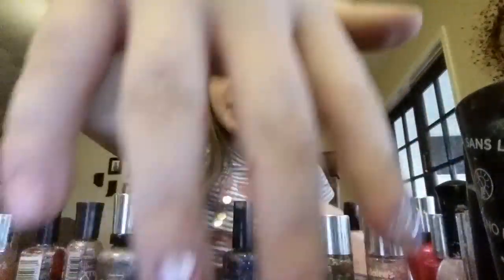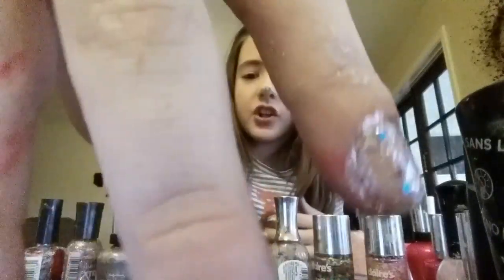Now I'm going to do my other hand all glitter and shiny. Here is my glitter nail — it's all dry. I hope you guys like this video, bye bye!